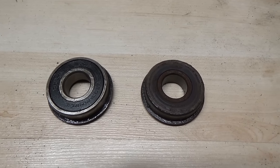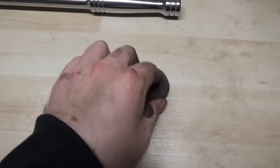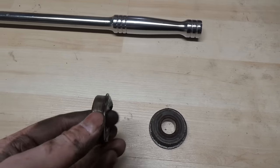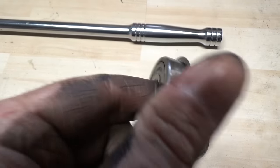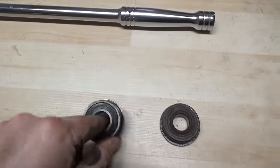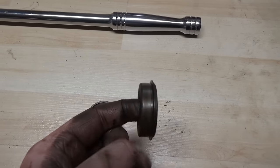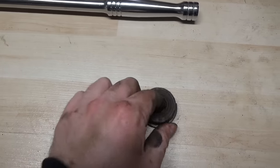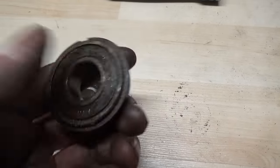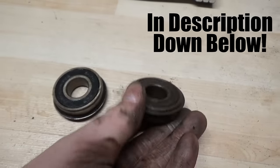I now have both bearings off the bottom axle. This one's from the right side, this one from the left. The one on the right spins freely, but the one on the left has a little bit of binding and some grinding in there — which isn't good. We're going to have to replace that bearing and probably both, since this one also has a slight left-right wobble. There will be a stamped number on the bearing, but if you can't see it I'll provide a part number for both bearings.